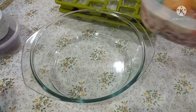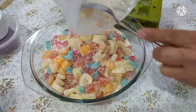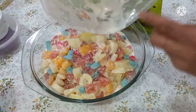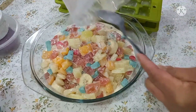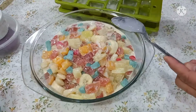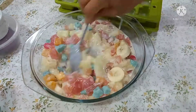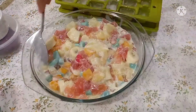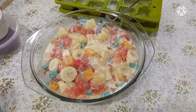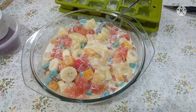Nililipat ko dito guys para ma-mix ko talaga siya. So pag summer, mag-isip kayo — anong magandang kainin sa summer? Ito siya guys, hindi magastos. Simple lang ito. Kasi wala akong condensed milk at saka iba, so hanap na lang tayo ng parang gagawin natin. So ayan.